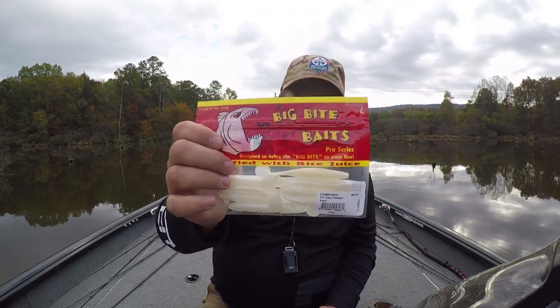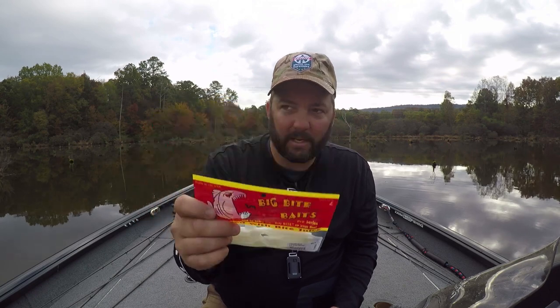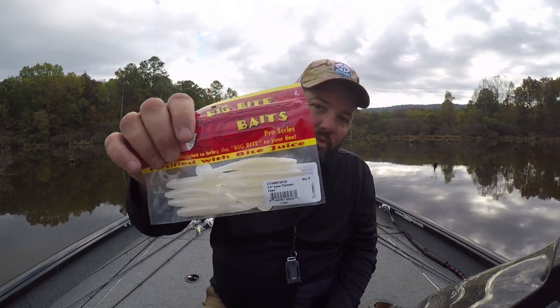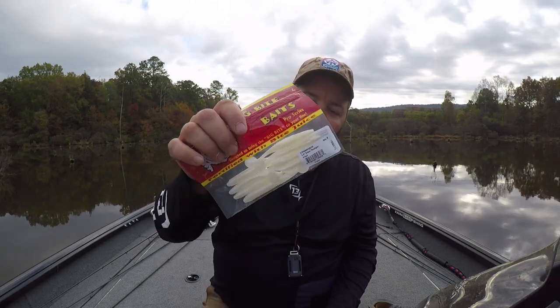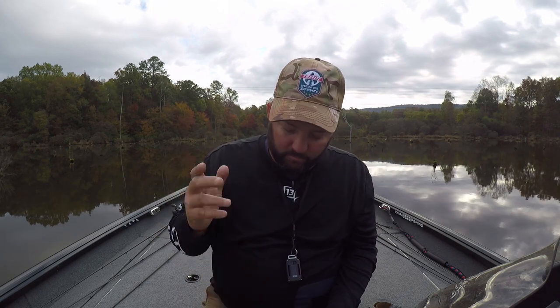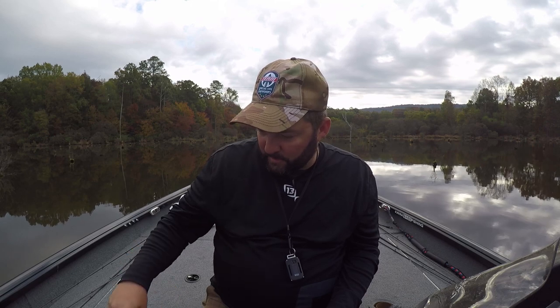The next one is the Big Bites Bait Company Cane Thumper — a three and a half inch swim bait. Works really good this time of year because the bait fish tend to be a little bit smaller. You can fish it really, really shallow — just cast and cover water really fast when you throw it on a swim bait head or some type of jig head. I love to use this as a trailer on a chatterbait or especially an underspin like a fish head spin. Fish head spins are my favorite underspins, bar none.